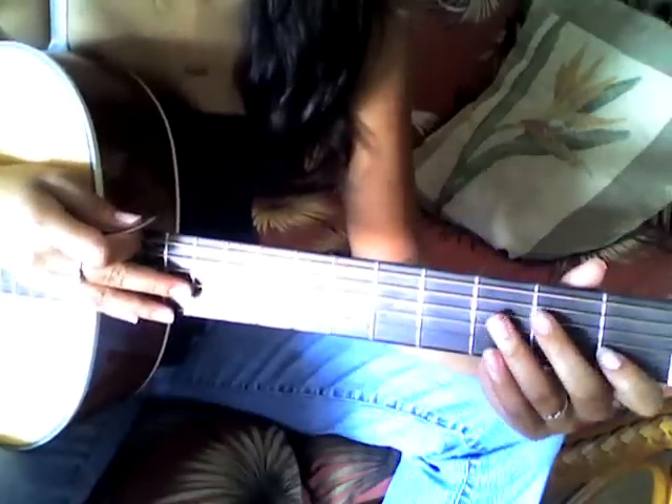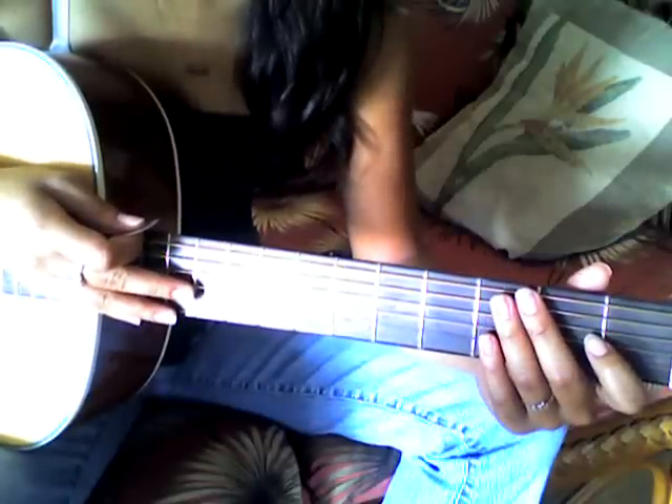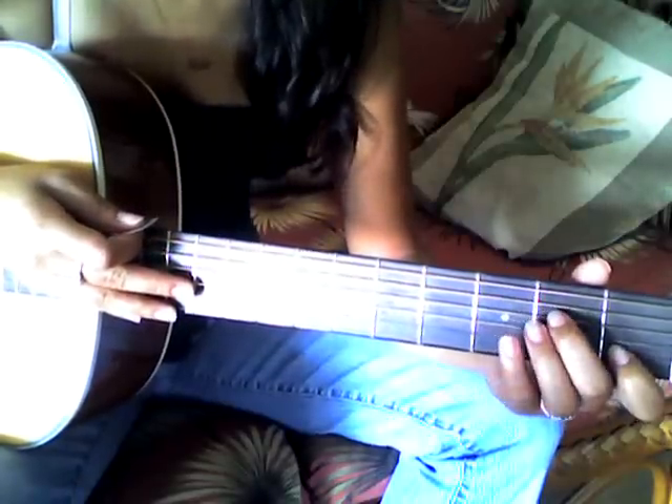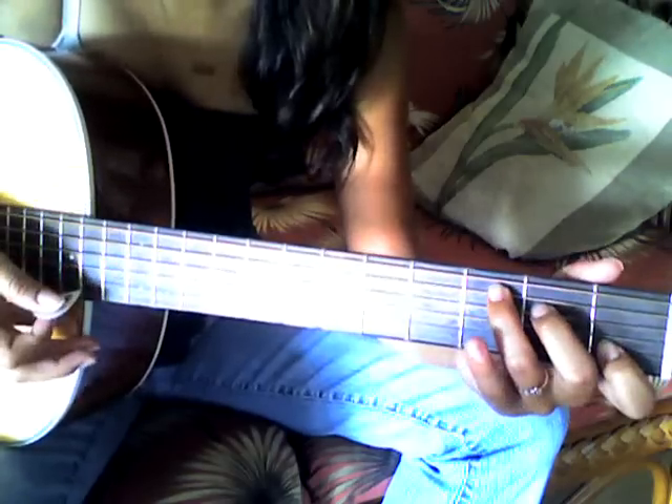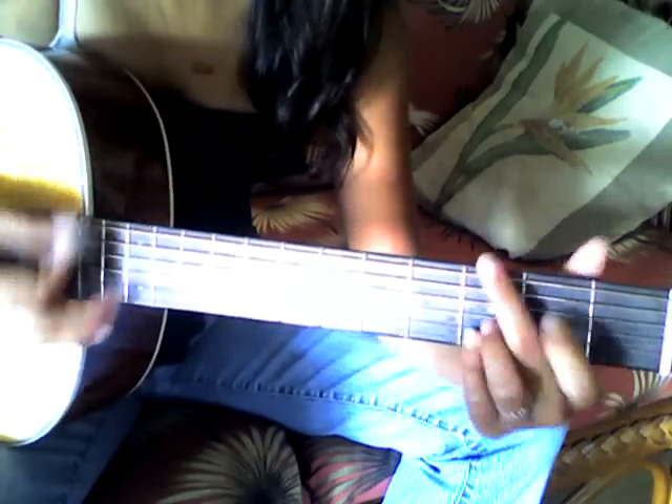Okay, and then the second chorus and second verse are basically the same. Now with the bridge, I'm gonna go into A minor, G, C, and then an A minor, G, F.